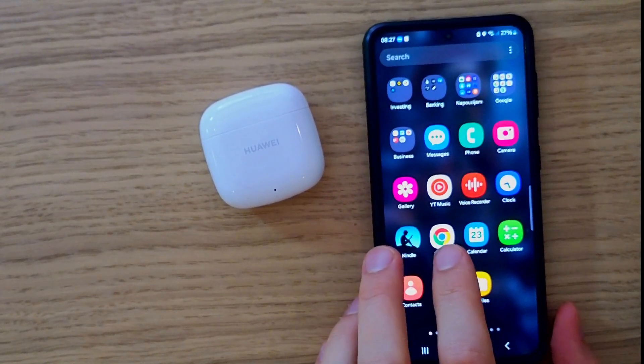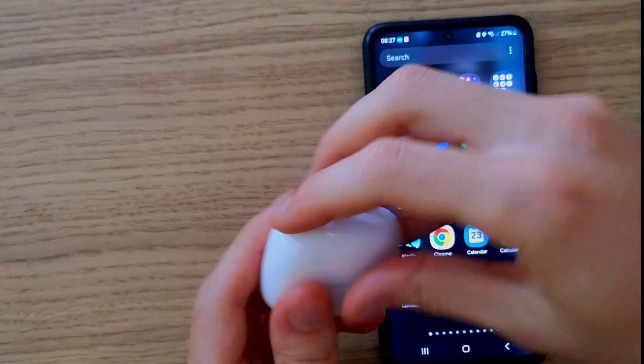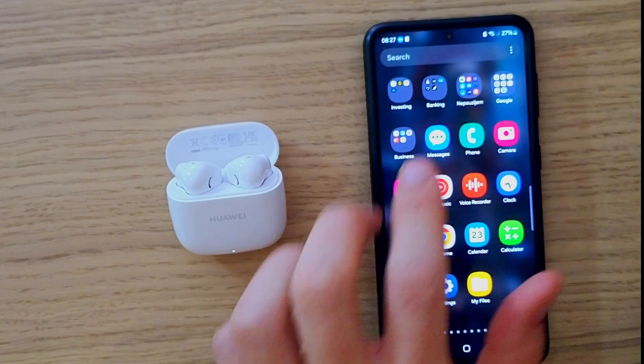So to do it is really simple. First what we're going to do is open the earbuds, and now you see the white light is blinking, so it means they are in pairing mode.